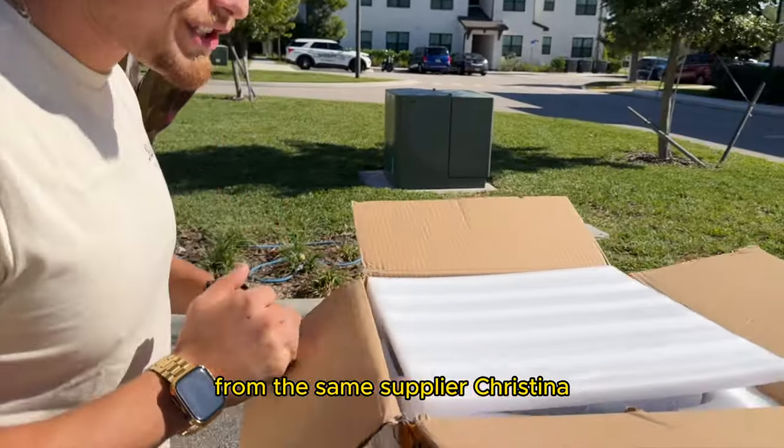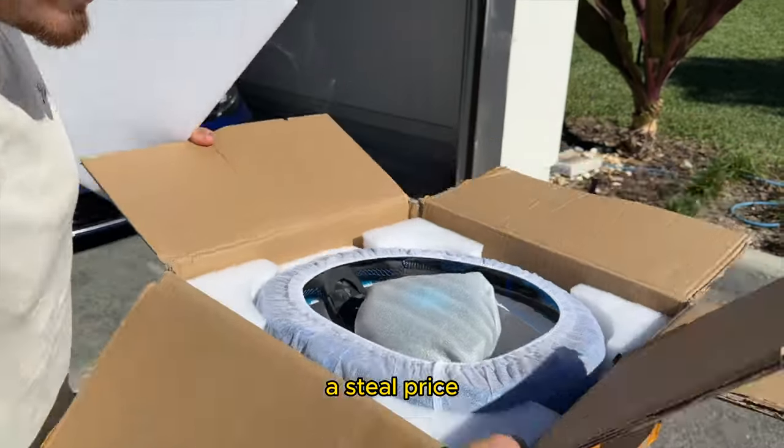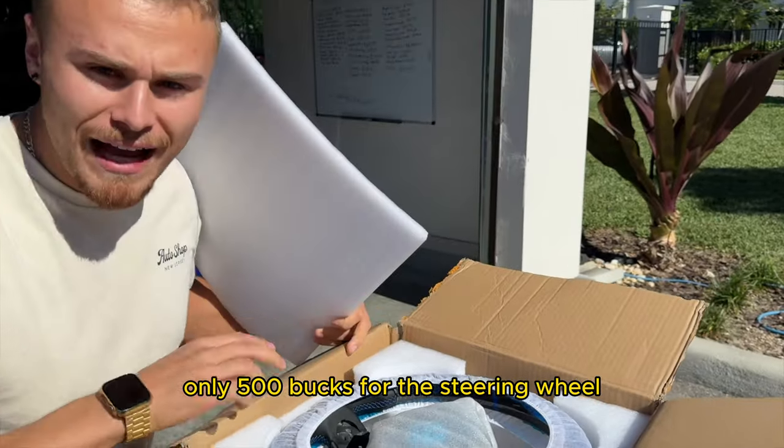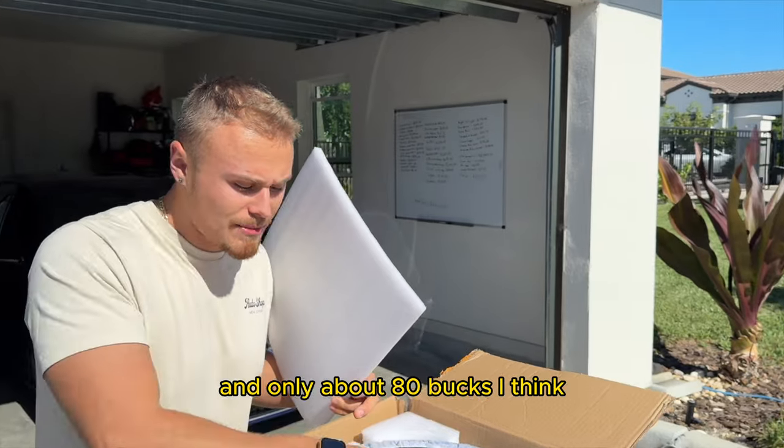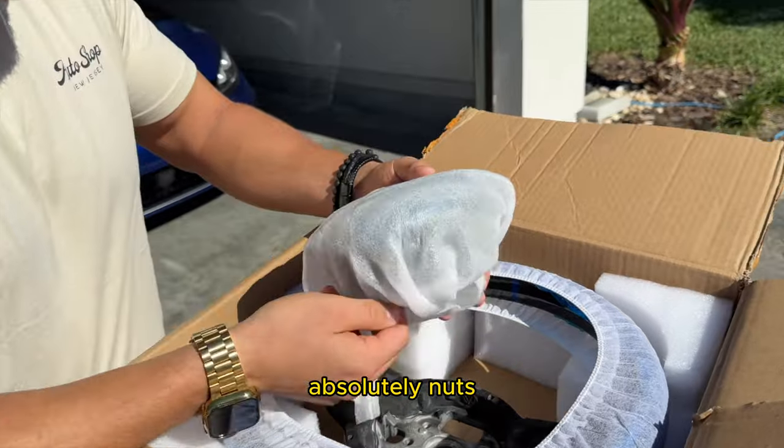From the same supplier, Christina, I'll be showing you guys how to get this steering wheel at a steal price. Only 500 bucks for the steering wheel and only about 80 bucks for the actual custom airbag cover. So check this thing out — absolutely nuts.